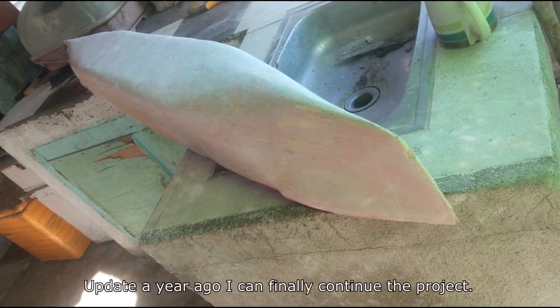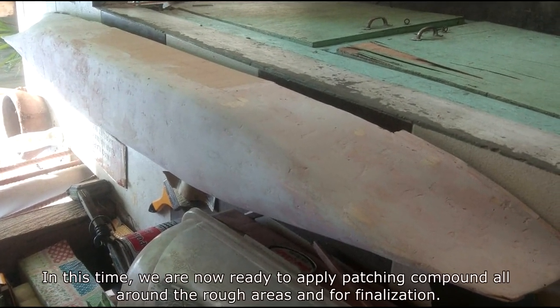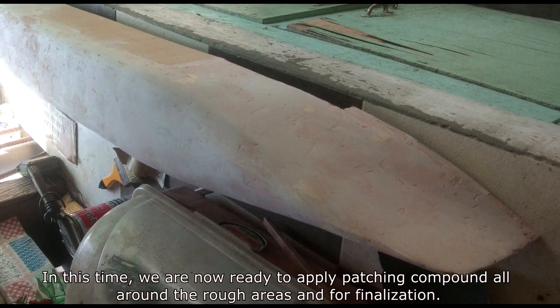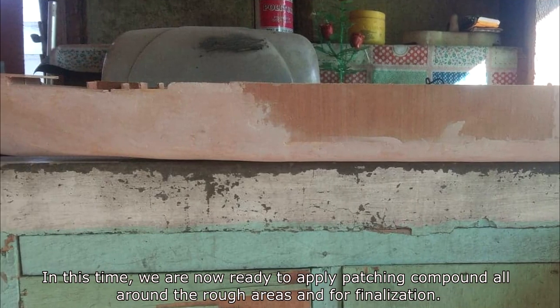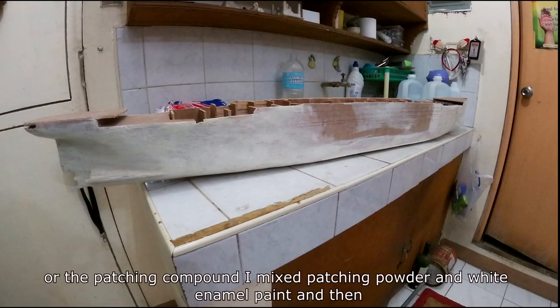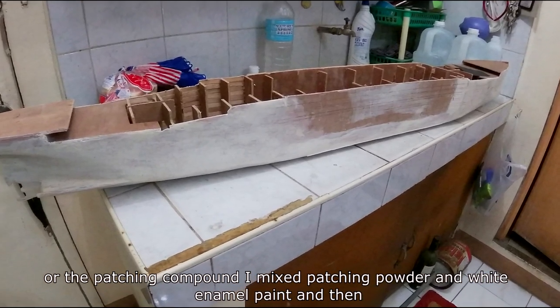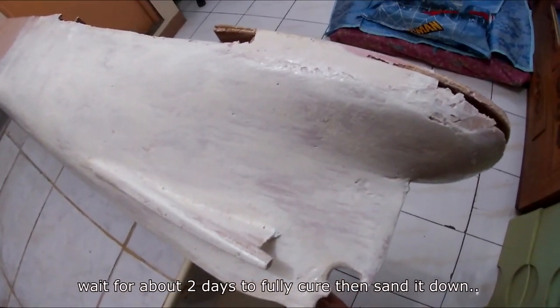Updated a year later, I can finally continue the project. At this point, we are ready to apply patching compound all around the rough areas for finalization. For the patching compound, I mixed patching powder and white enamel paint, then waited about 2 days for it to fully cure before sanding it down.